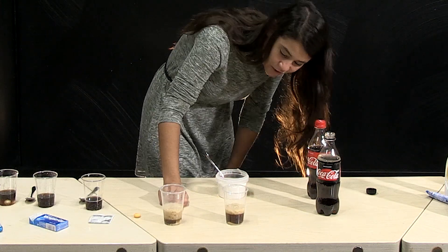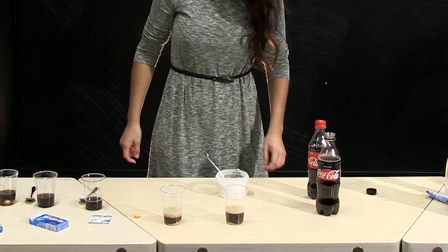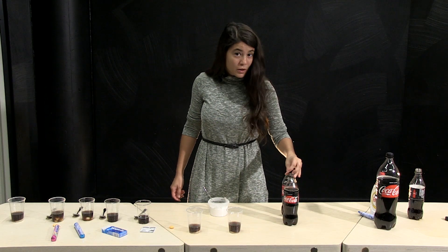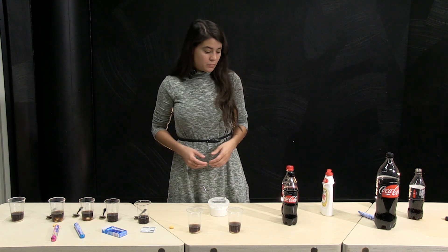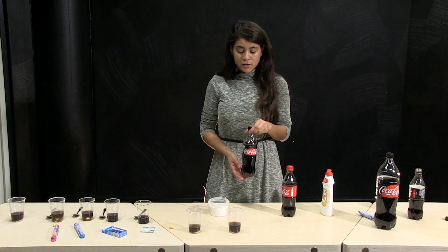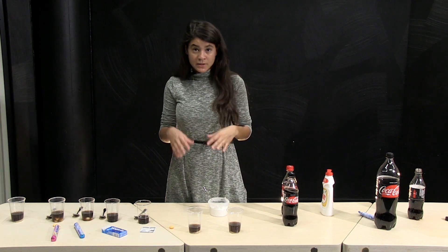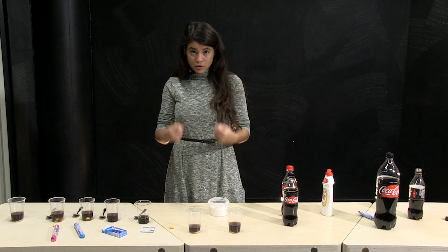So let's try with the classical coke and make a comparison with the other one. I can see clearly a difference — apparently diet coke works better. Do you know why?